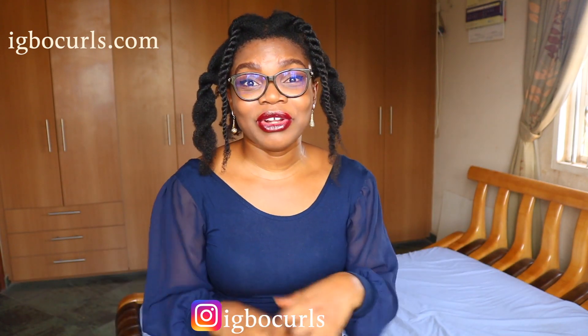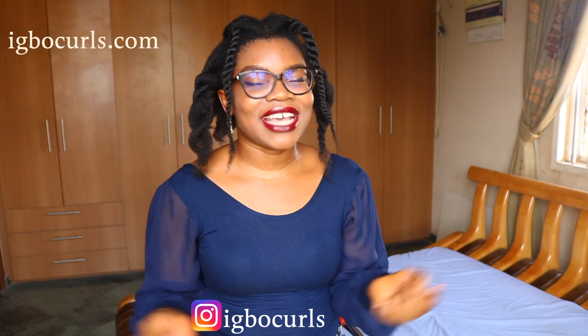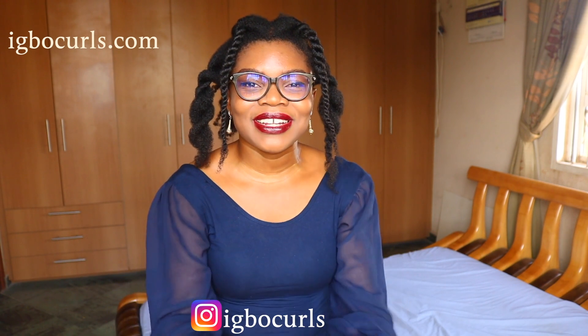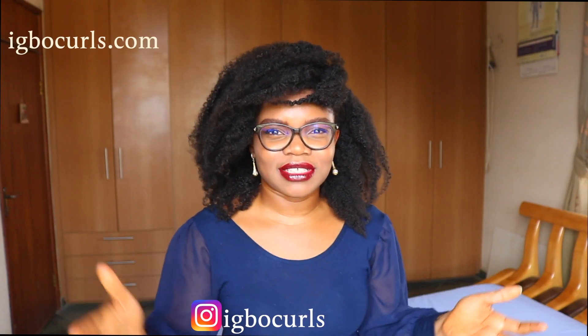I hope you all loved this video as much as I enjoyed making it. And as I always say, make sure you live well, live great and pray always. Thank you all so much. God bless abundantly and have a wonderful, wonderful day. Bye!